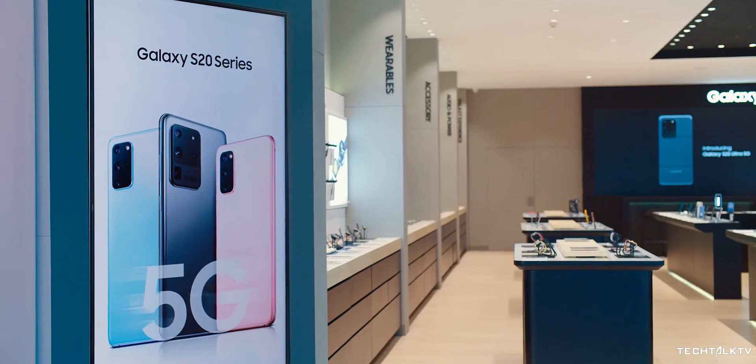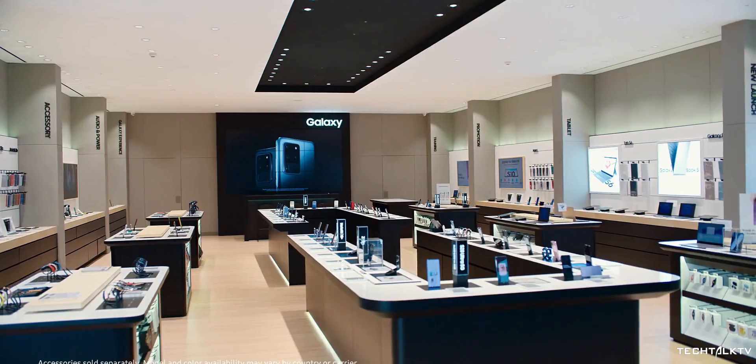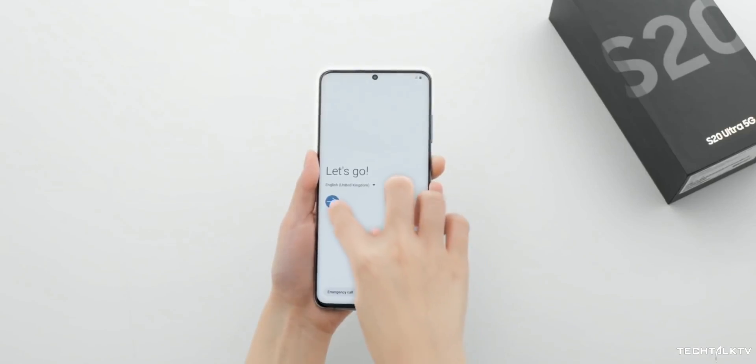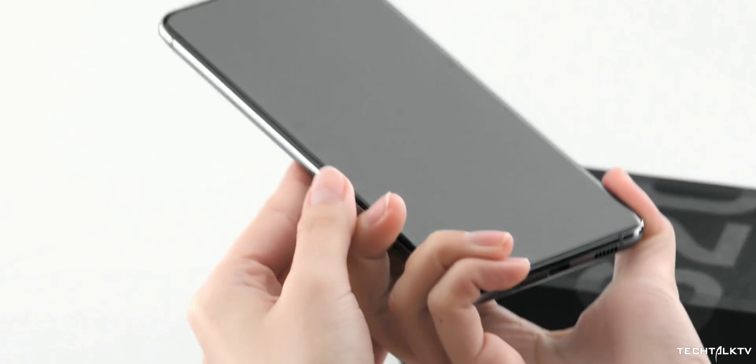Samsung is known not only for making smartphones and smart products, but also for supplying components for different products. Apart from displays and chips, it's also very popular in the camera sensor market. Earlier, it launched the industry's first 108MP camera sensor, and then the Galaxy S20 Ultra was equipped with this new sensor.